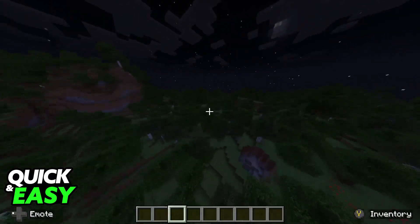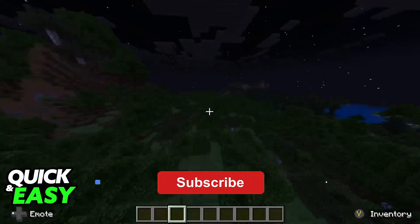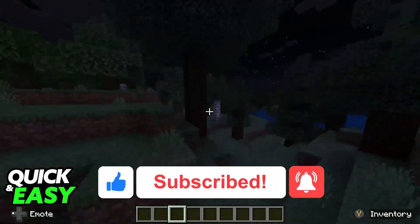I hope I was able to help you on how to play Minecraft PC with a Nintendo Switch controller. If this video helped you, please be sure to leave a like and subscribe for more very easy tips. Thank you for watching.